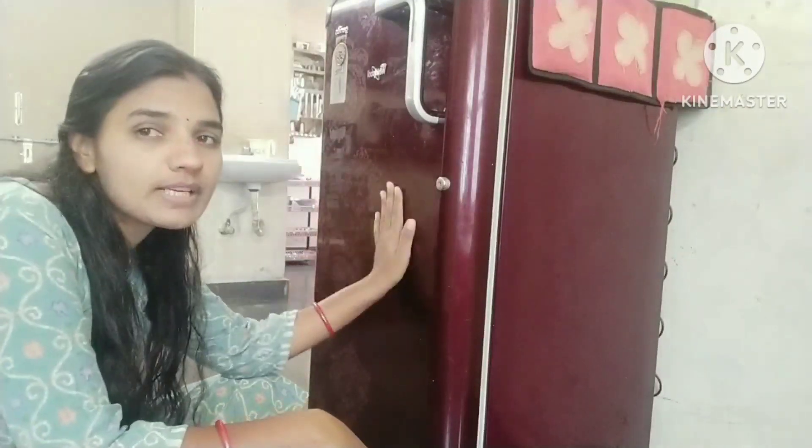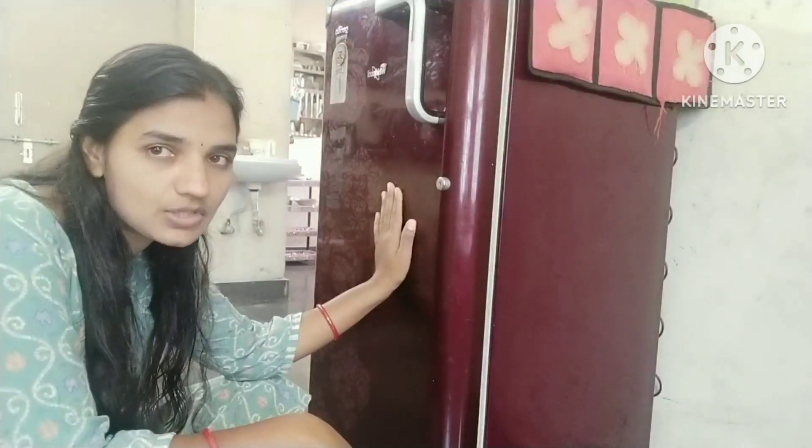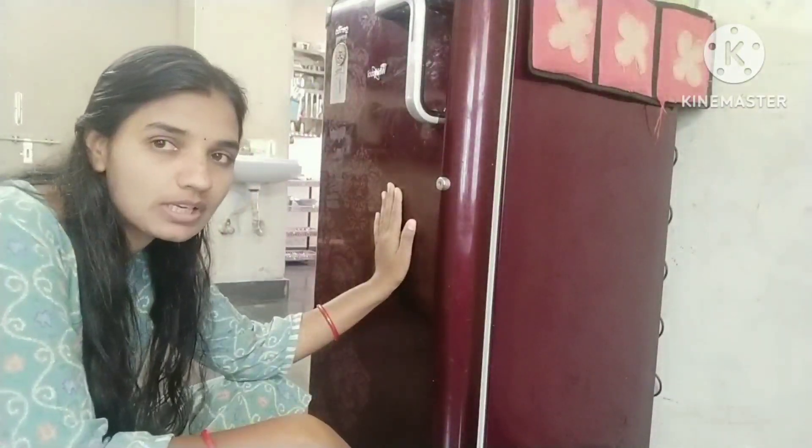Today, I am going to show you this little fridge. I will show you how to clean this fridge.